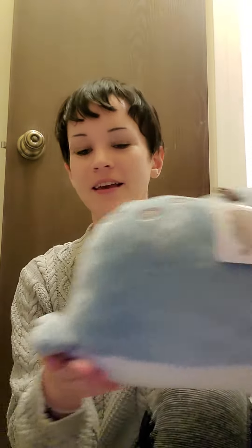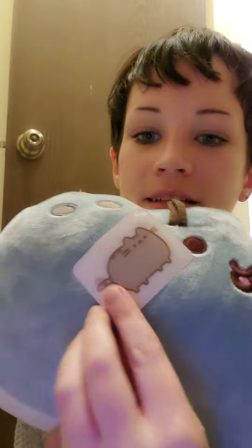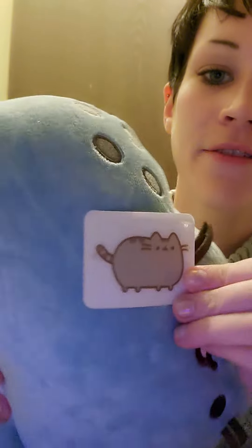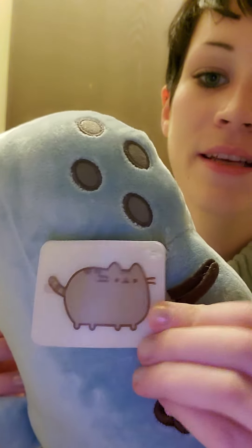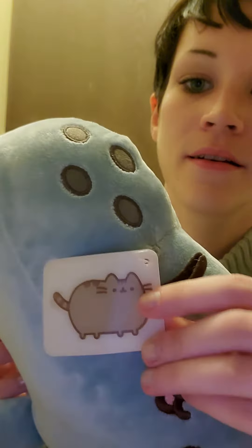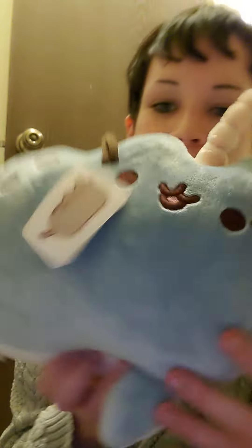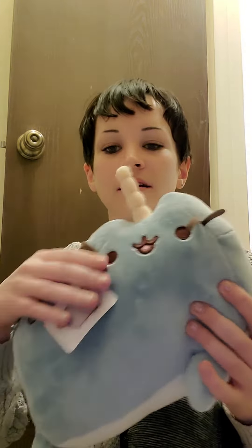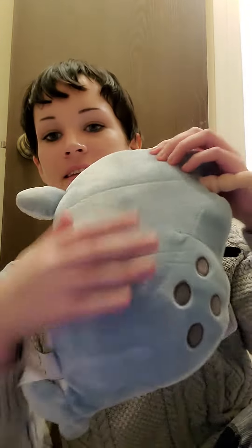Like every time I think I can't love it even more — and then there's the tag. It's the holographic one that moves where he wags his tail. Oh my gosh, this part's super soft, it's so soft and the color is amazing.